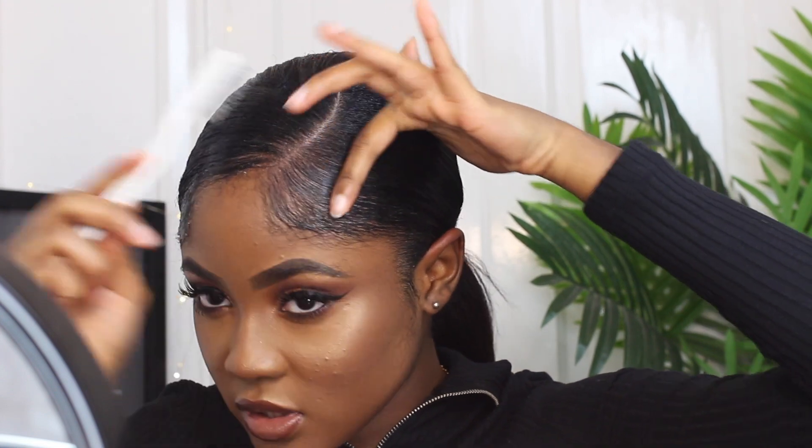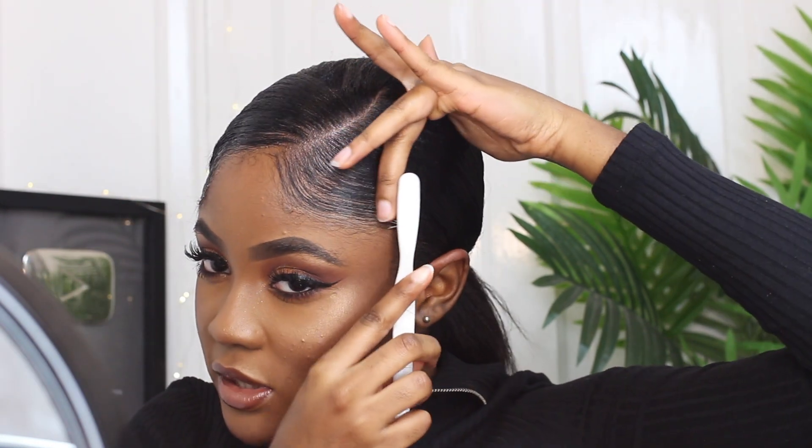Now it's time for the edges. I'm using a smoker's toothbrush — you can get this from basically anywhere, your corner shop or bodega. I take a little more Eco Styler and apply it just on my edges. I really like doing this hairstyle when my hair is freshly straightened or freshly relaxed — it looks so elegant and is quick and easy. I brush the edges, then just sweep and swoop them into the head.